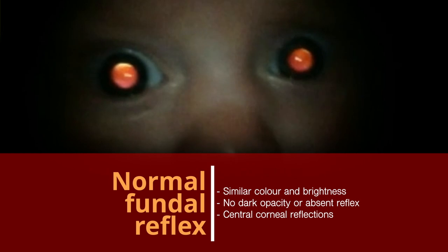This is a normal fundal reflex test of a white baby. In non-white babies the colour of the fundal reflex is different — the reflex tends to be paler, with yellow, white and even blue the main reflecting colours.